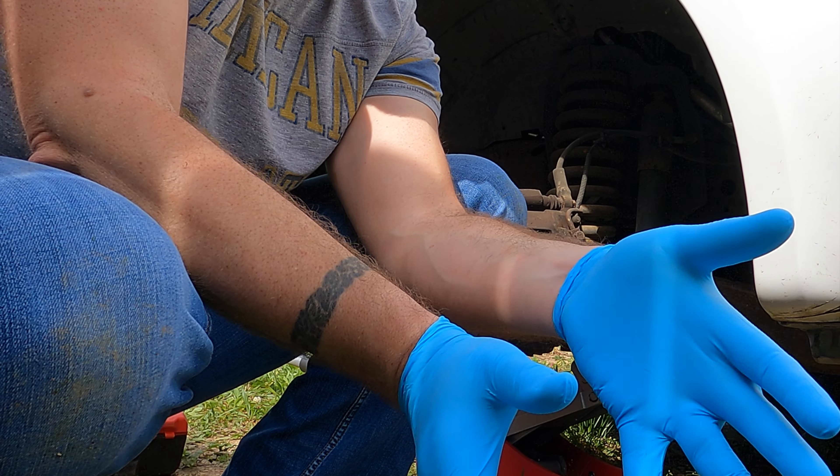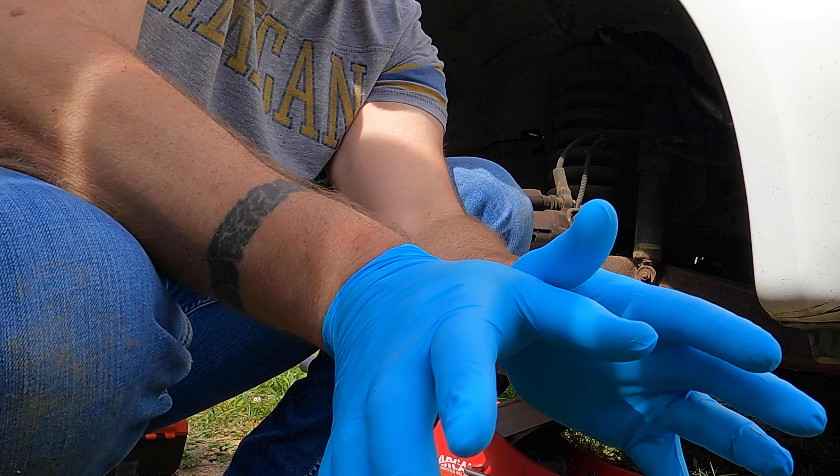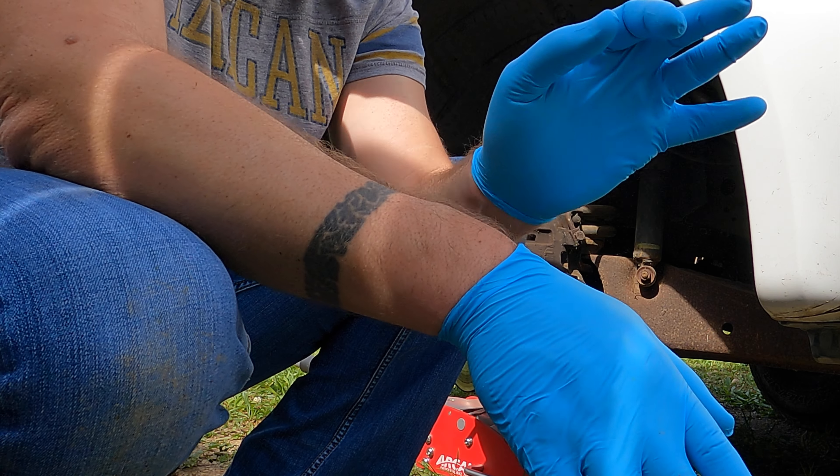You want to get some nitrile gloves or latex gloves to work in, that way you don't have to worry about cleaning your hands — you can just pull these off, do what you got to do, put another pair on.